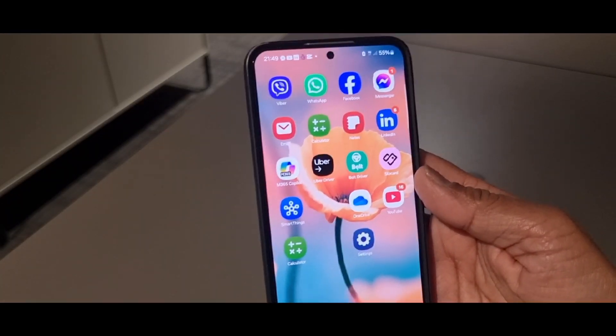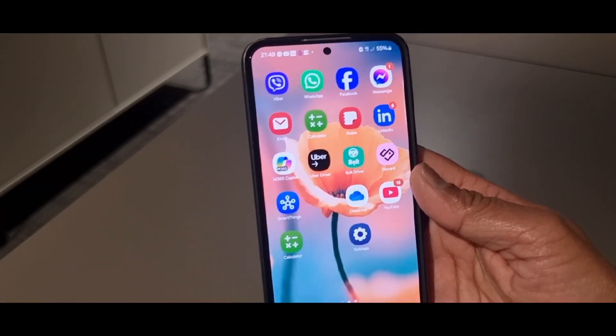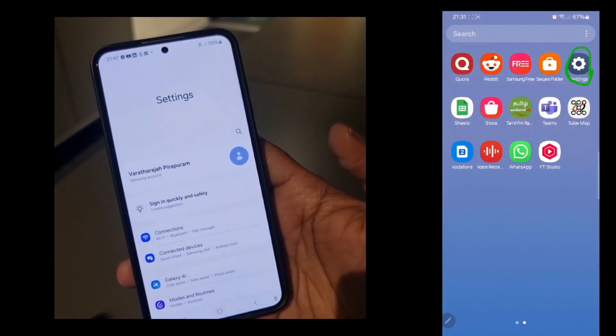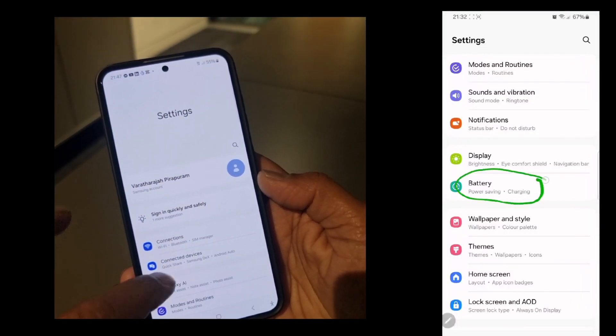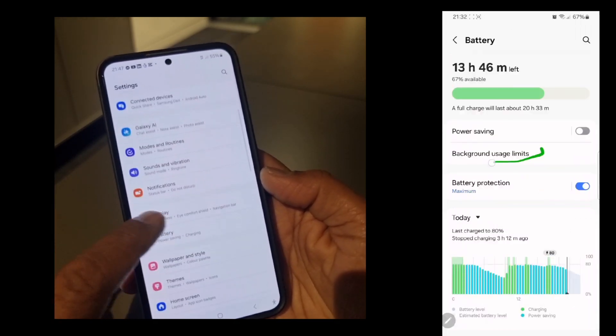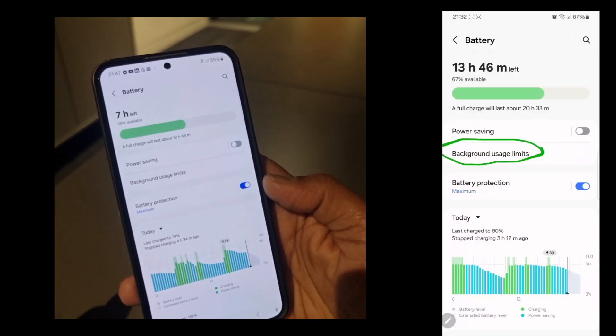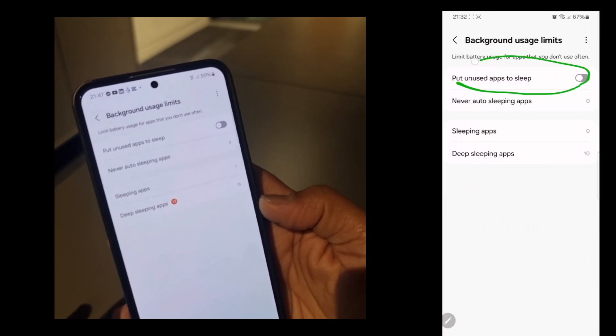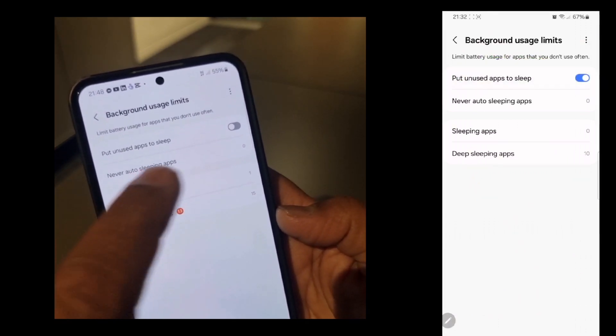but Android has a hidden setting that stops apps from draining your battery. Go to Settings, tap Battery, tap Background Usage Limit, put unused apps to sleep, turn it on.